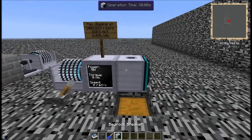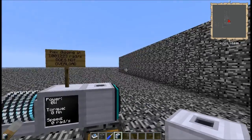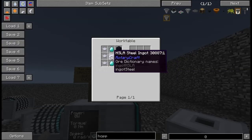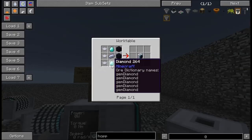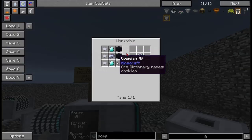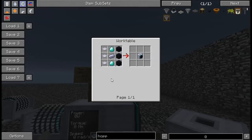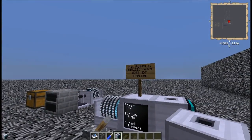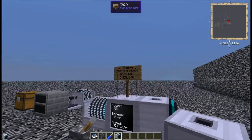This is called the Bedrock Breaker. The recipe for that is some HSLA steel, three base panels, two diamonds, and three obsidian. Nothing too terribly fancy — it does have to be made in a work table. For what it does, it's actually really not all that expensive of a recipe, and the power consumption really isn't all that high either.